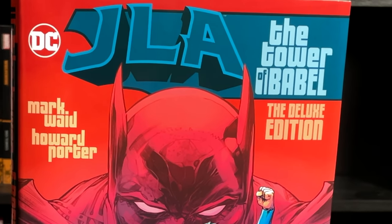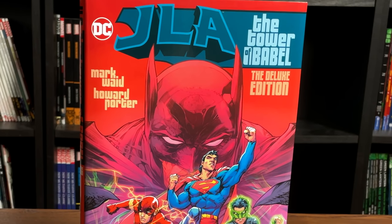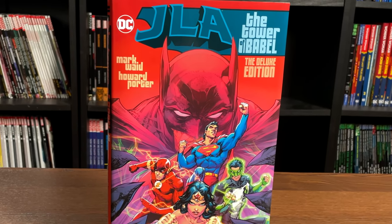What is going on all you Minties? This is the Uncanny Omar from Near Mint Condition, and join me today for an advanced look at the JLA: The Tower of Babel Deluxe Edition from DC Comics.